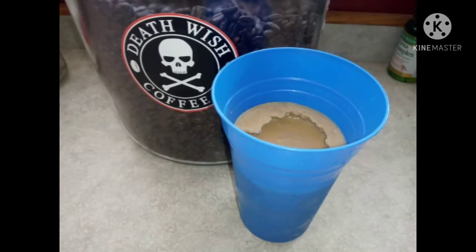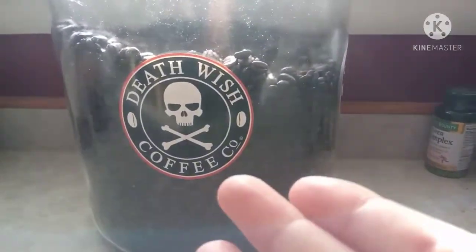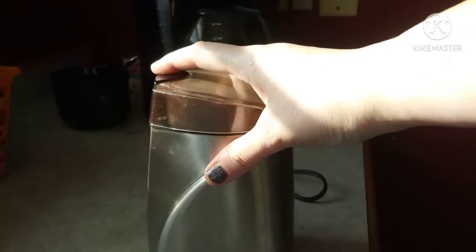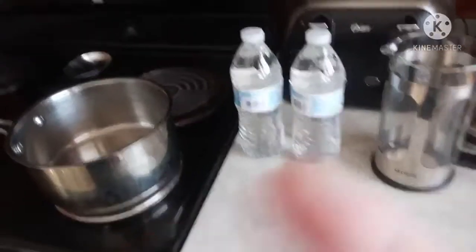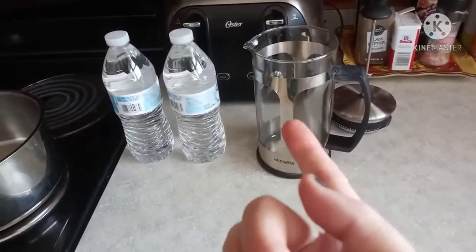Today I'm going to show you how to make this frozen Deathwish coffee with Italian sweet cream. First you need an abundance of Deathwish coffee beans, your grinder, two bottles of water, one saucepan, and your French press.